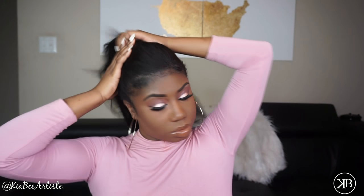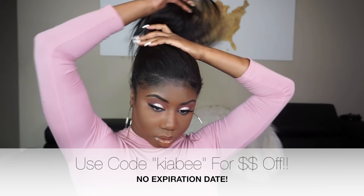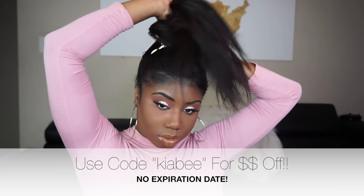As you can see, the clip-ins are very nice — they blend with my hair so well. No lumps, no bumps. Now you just want to put your hair into a top ponytail, as high or as low as you want.